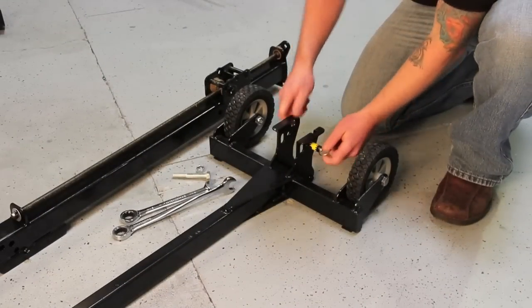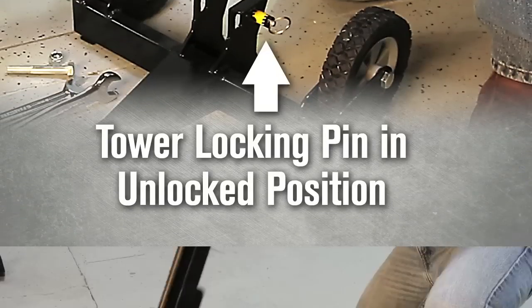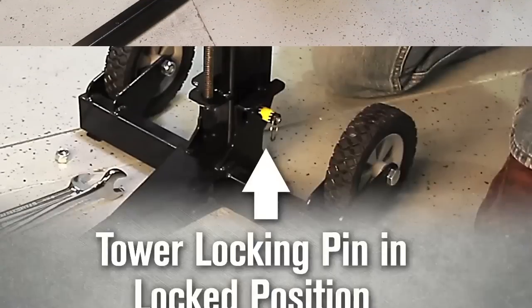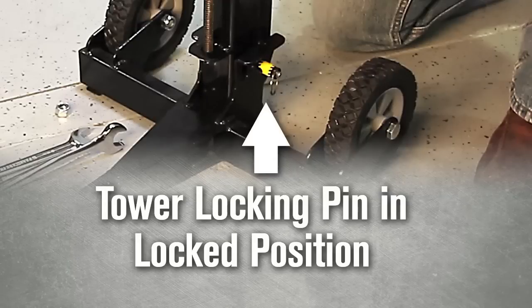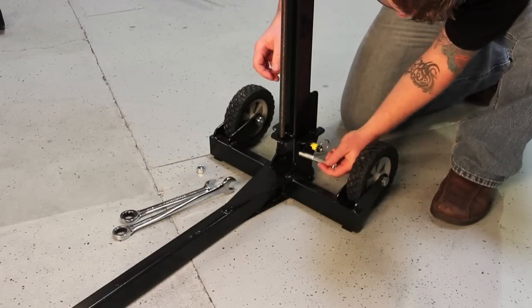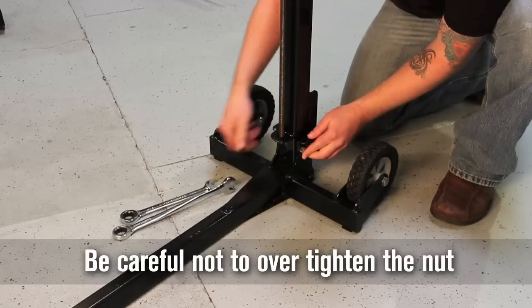Pull and rotate the tower locking pin 90 degrees to the unlocked position. Secure the tower by rotating the tower locking pin to the locked position. Attach the tower to the base using the cap screw and nylock nut. Be careful not to over-tighten the nut.